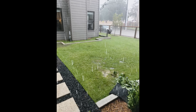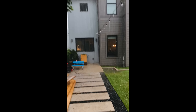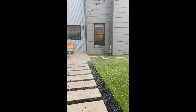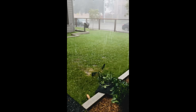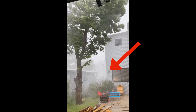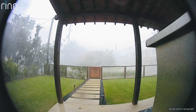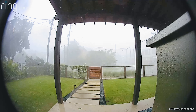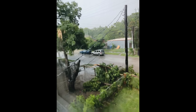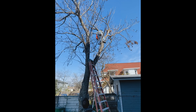Two years after we moved into our home, we had a freak hailstorm in the summer of Texas. I watched my beloved pecan tree sway in the wind and come dangerously close to crashing on our new home and our neighbor's roof. Then our doorbell camera caught our neighbor's pecan tree falling down, crashing into both of our fences and almost taking out the power line. So we hired a crew to take down my beloved pecan tree.